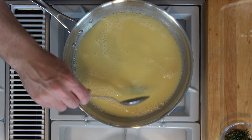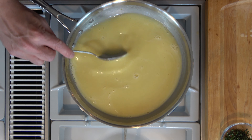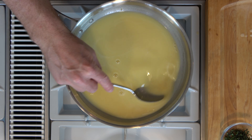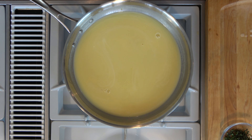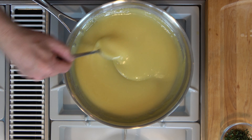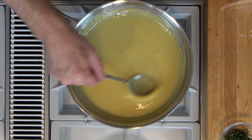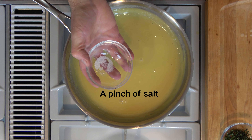Now we're going to start to reduce this mixture, so go ahead and turn up the heat to medium-high. Make sure that you watch it and keep stirring it. At this point it's starting to get a little bit glossy and a little bit thicker. Now add a pinch of salt to taste.